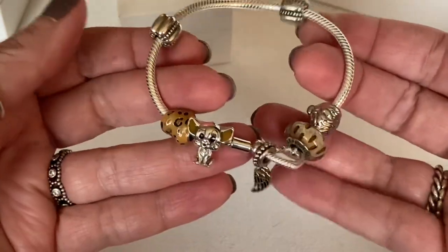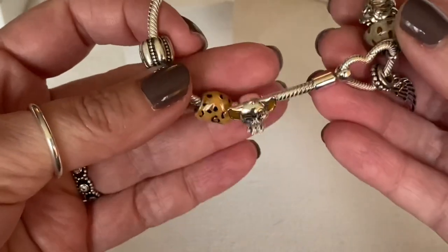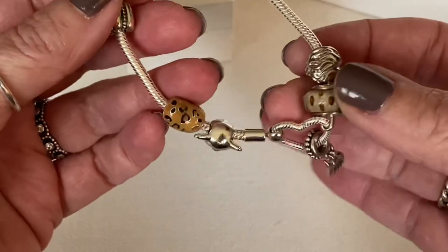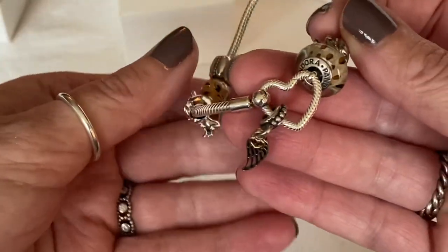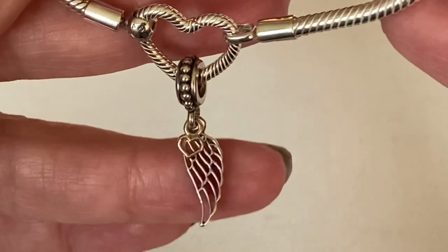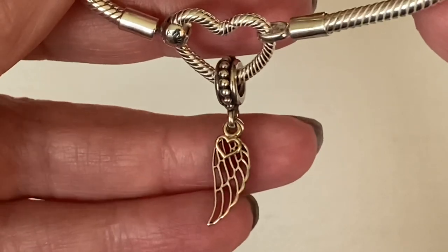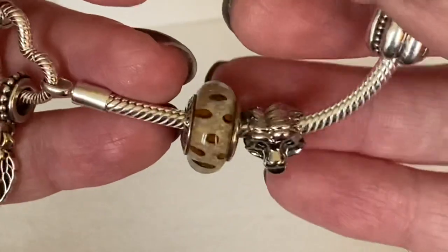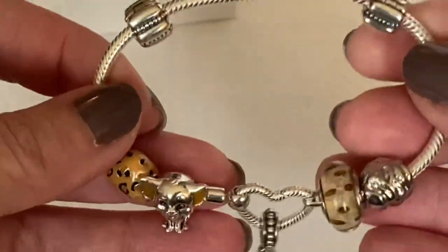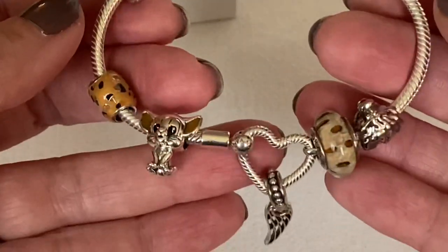The next bracelet design is one I already shared in my part two Black Friday haul. I've got the Crazy Clips and the Leopard Print charm, which goes really well with the enamel in Simba's ears. In the heart closure I have the Angel and Wing Heart — or Love and Guidance charm — which features a 14-karat gold heart dangling in front of the Angel Wing. Surprisingly it's still available; it's got to be one of Pandora's oldest charms. On the other side I've got the Clouded Leopard Murano with the Lion King charm. My Black Friday picks were the heart closure and this beautiful little Simba.